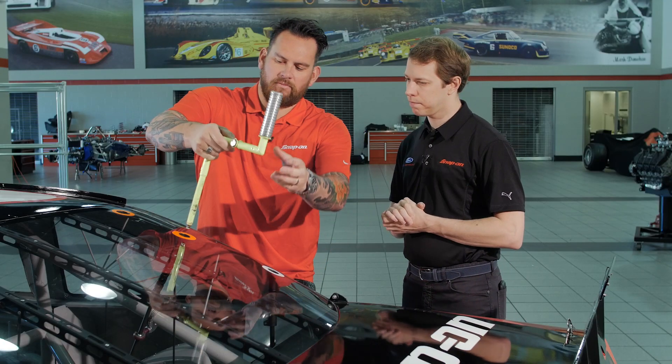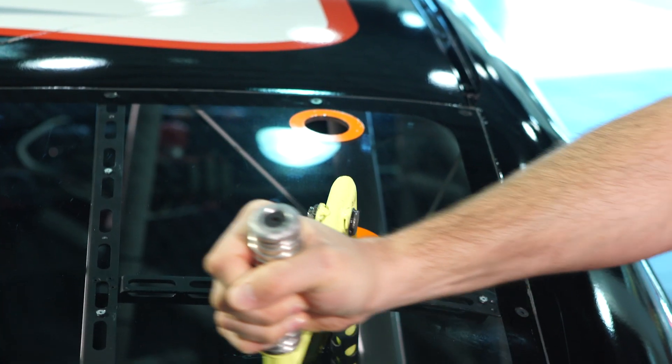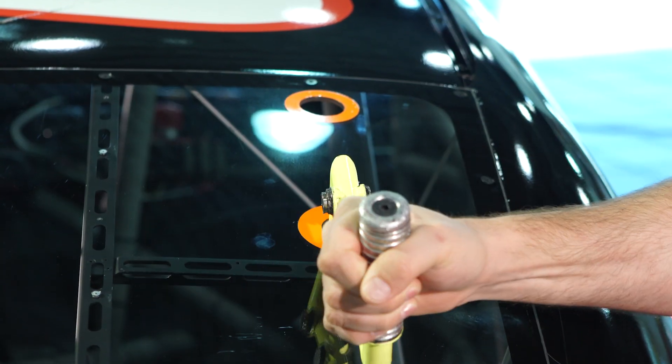You have different holes here as well — this can get applied to that hole. This one up here actually adjusts the rear spring and the right rear height of the car. And through that process, it adjusts the dynamic and static wedge of the car — that means how the weight is distributed across the car diagonally.